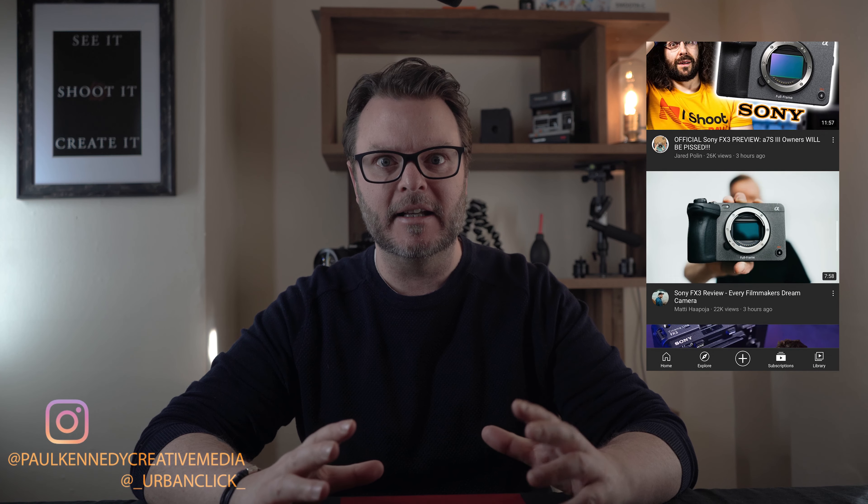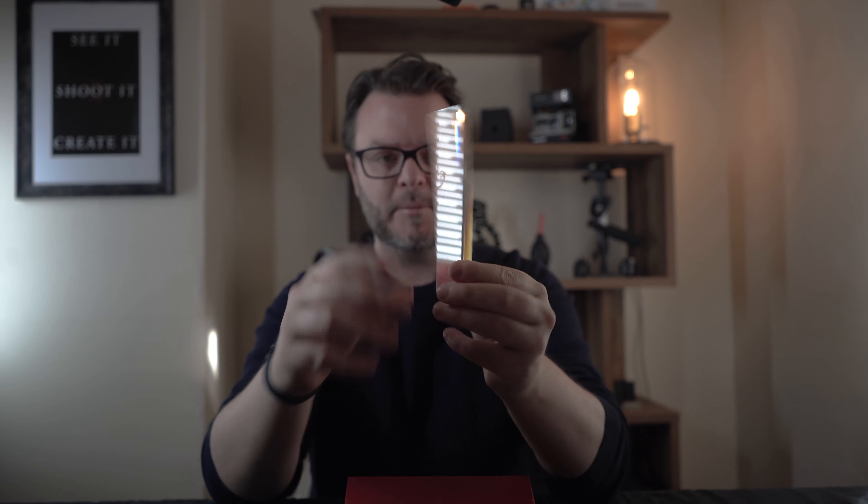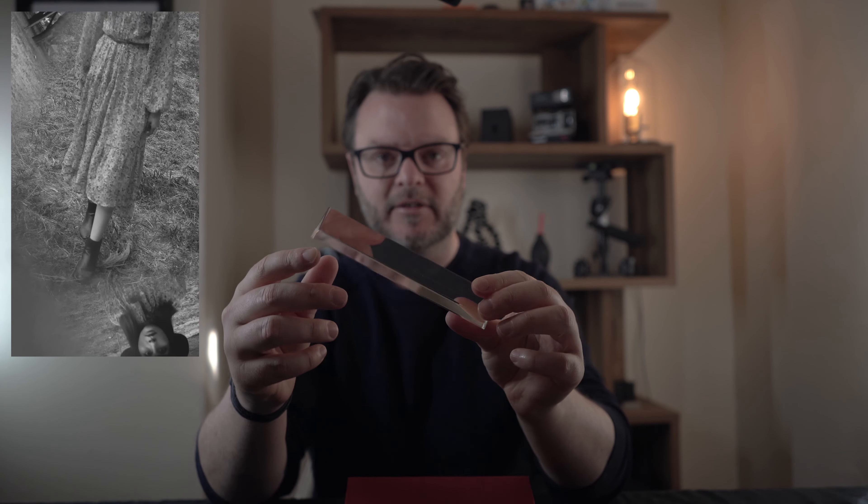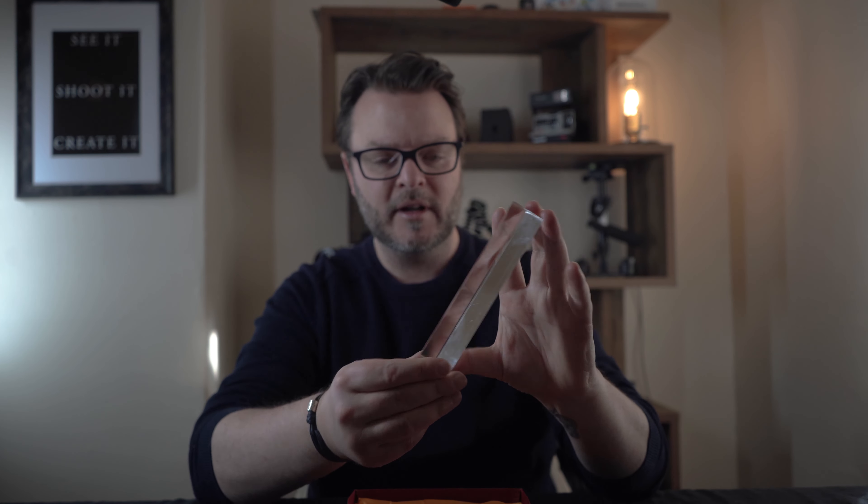Welcome back to the show! While all the big YouTubers are checking out their new Sony cameras, I'll be checking out this little prism here. A lot of people use these for portraits to give a nice lens flare by holding it up against the camera. But I'm going to use it for something else — as a little themed shoot, like Superman's lost crystal, because that's what it looks like to me.